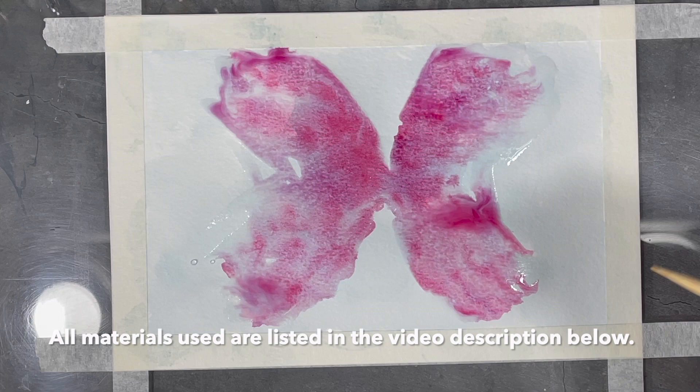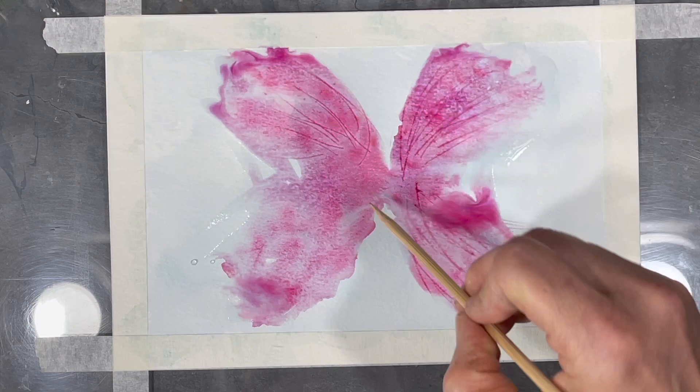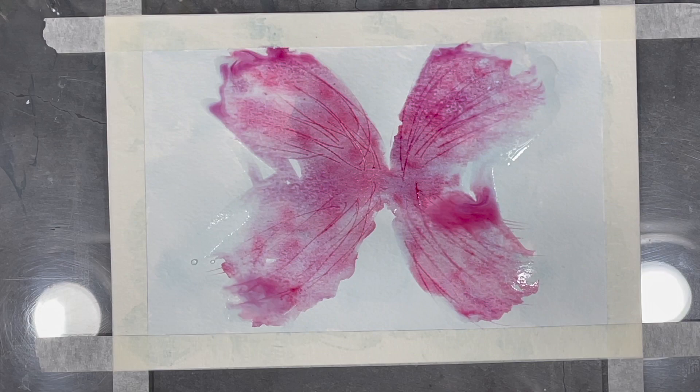Now I'm using the tip of a wooden skewer to etch some lines into my paper. The paint will settle in the lines that are scratched into the surface. While doing this, it's important not to scratch too hard, otherwise the surface of the paper will tear.